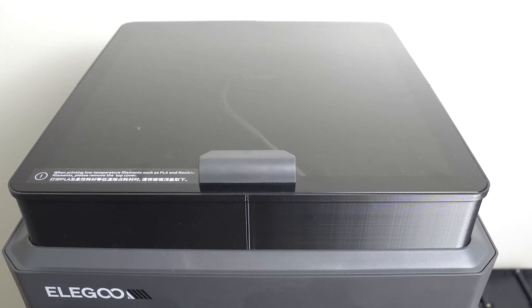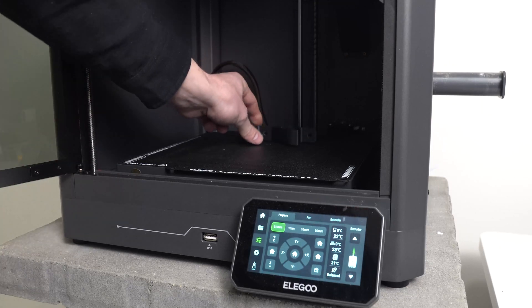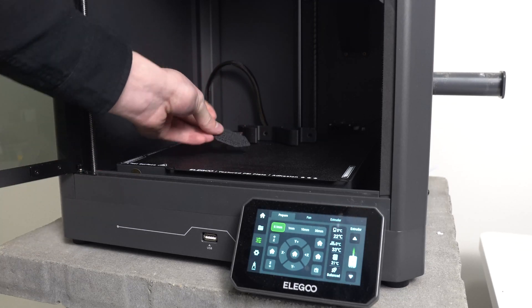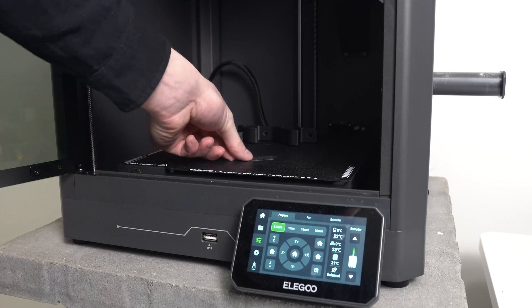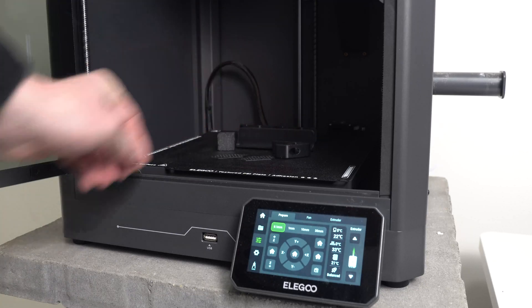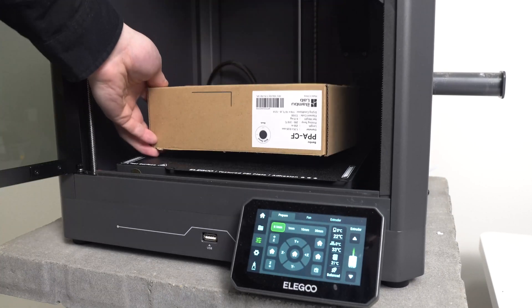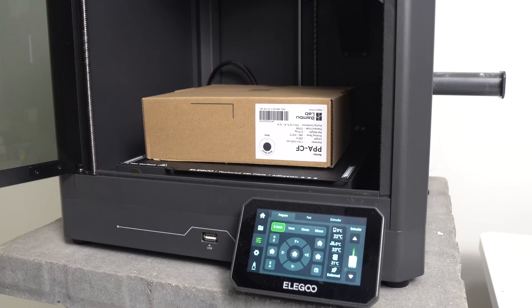Those are your three steps, but here's a bonus one. Certain engineering filaments will require some annealing if you want to get your preferred physical characteristics. PLA and PETG don't need this, but things like polycarbonate, PA, and PPA — you may want to do this depending on your use case. Check your manufacturer's recommended temperatures and times.